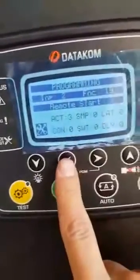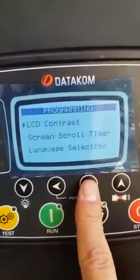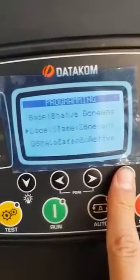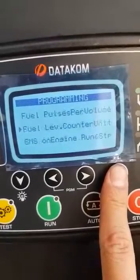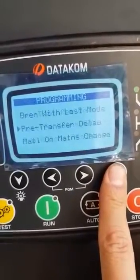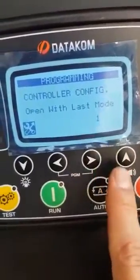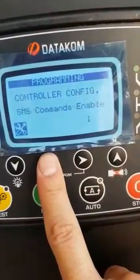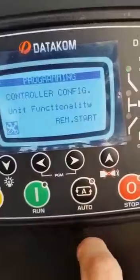Once that is set, you move on to the next setting. You will then go into controller configuration. Open with last mode — change that to 1.